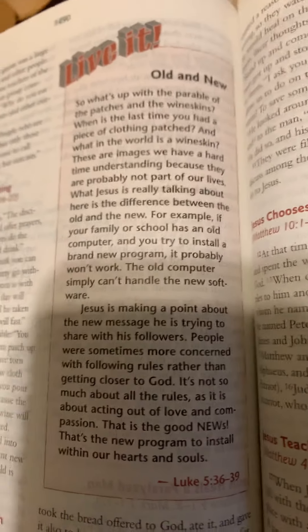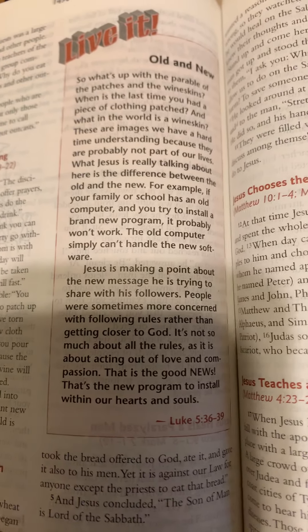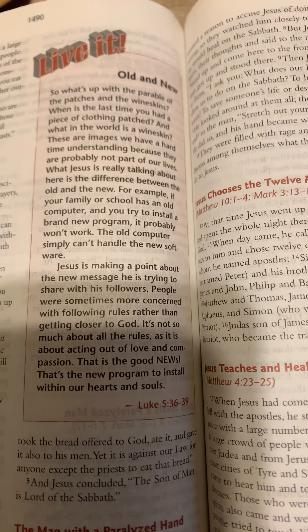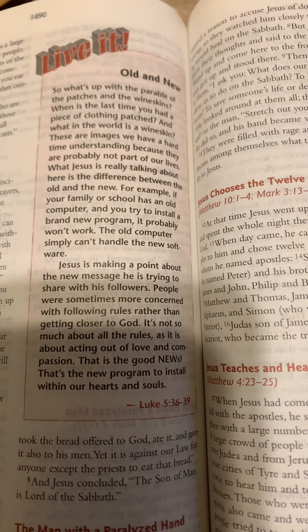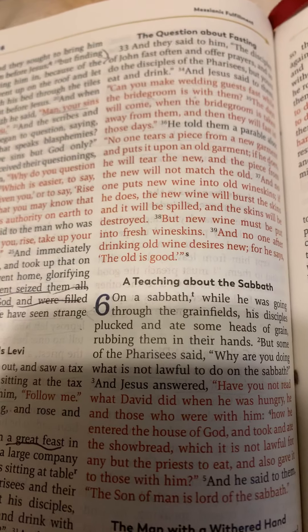We'll continue tomorrow with Luke. I hope you enjoyed today and enjoyed seeing the components I'm putting on my rosary wall. Thank you and have a blessed day.